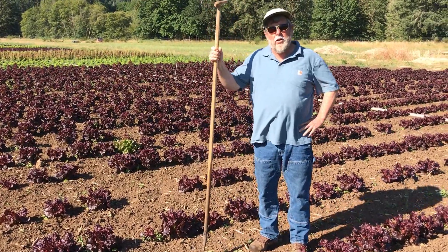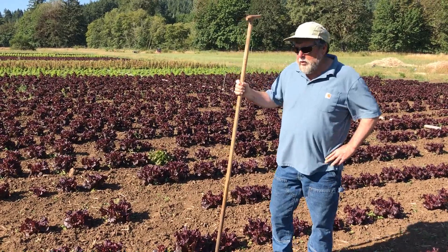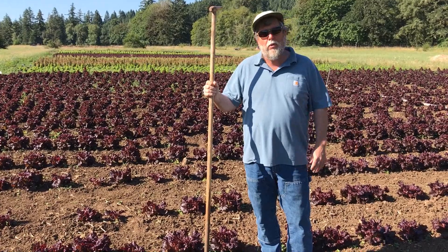Hello, this is Territorial Tom. We're out at our organic farm in London, Oregon. Today I thought I would show you a little bit of insight on our seed production program.